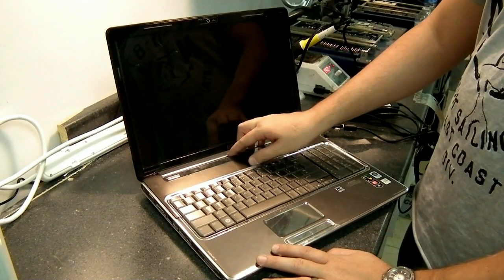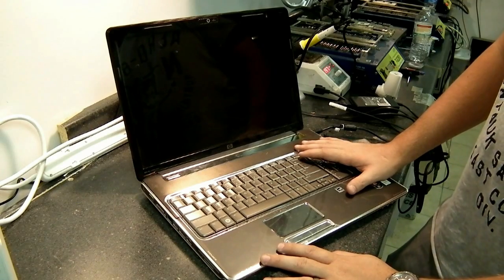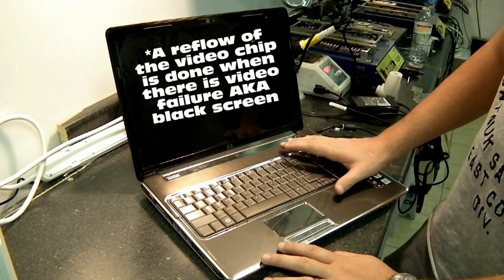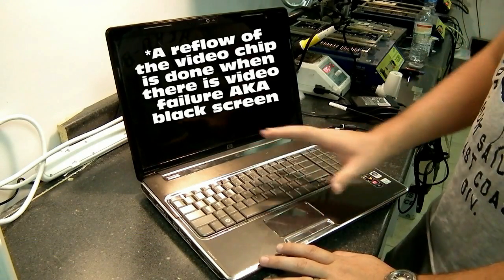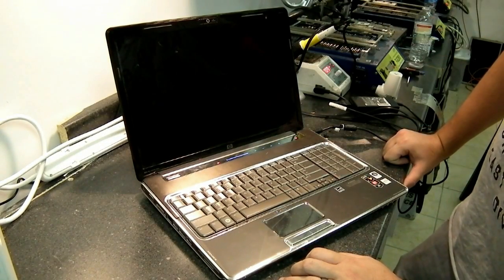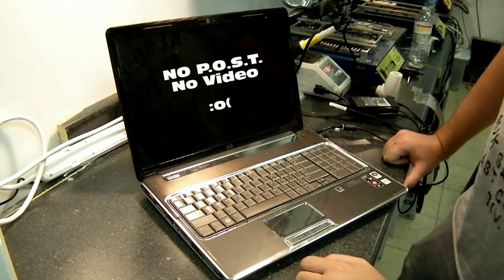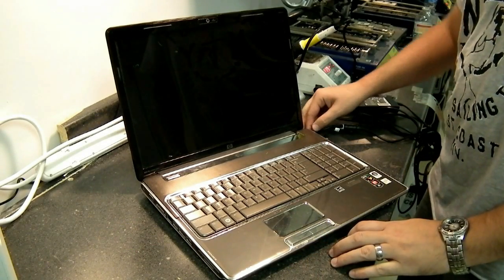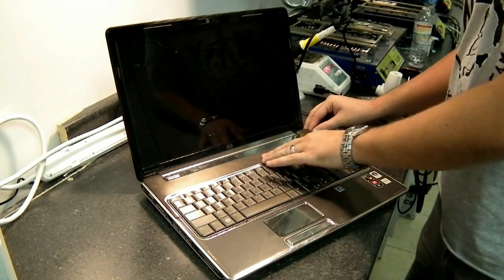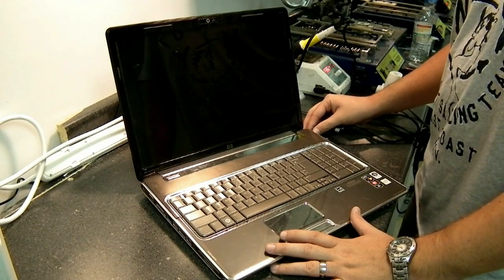Hey everybody on YouTube, this is Trey with Reboot IT. Here today we're looking at an HP DV7 that a customer tried to repeat our reflow process, and using a pin torch ended up blowing up his board. It's now at the point where it turns on for a couple seconds, the fan spins up, and then shuts down. Not really too much left to do except replace the board or replace the chip, so today we're going to be replacing the chip. Hopefully that will bring it back to life.